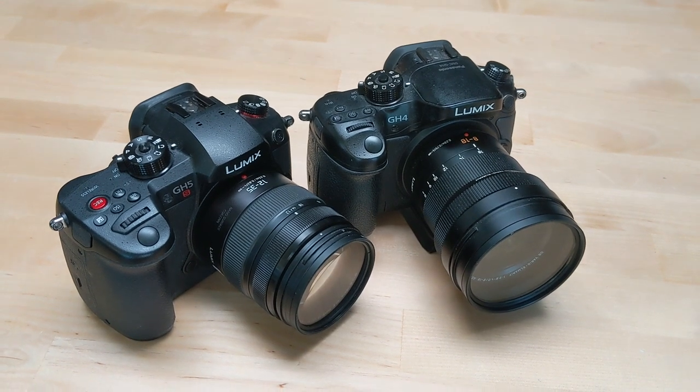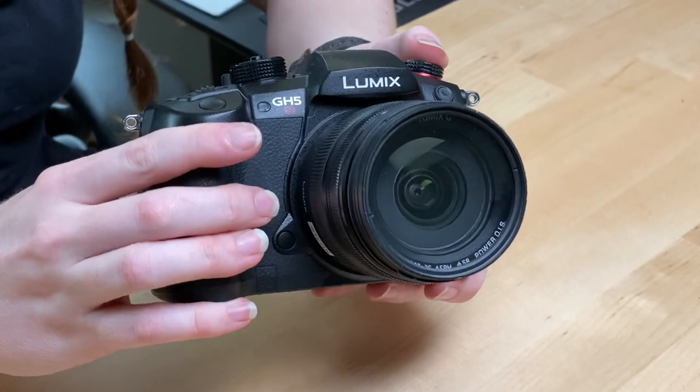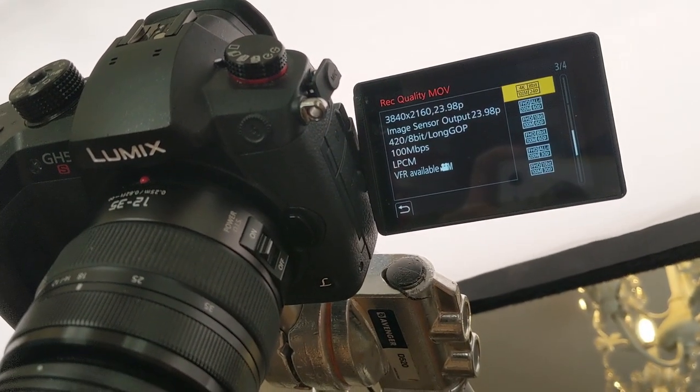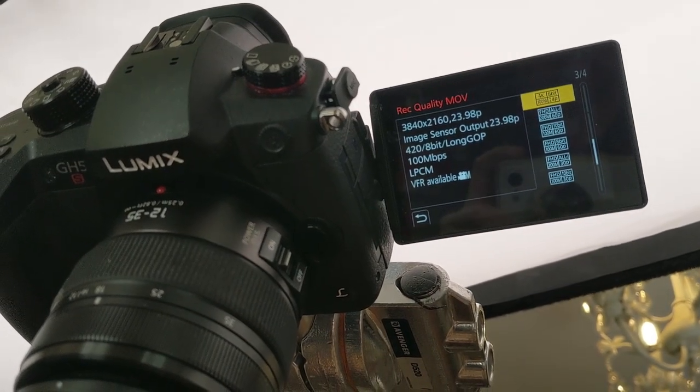My primary camera is the Panasonic GH5S. I've also got a GH4 filming this right now, and I can swap lenses and batteries in between them. I'm a big fan of mirrorless cameras for the lighter weight, since I don't have a lot of upper body strength. For my day-to-day use, there's not much difference between these two cameras since I usually shoot in 4K, 24p, 8-bit color. But the GH5S does have a few more modes and capabilities for slow motion and low light shooting.